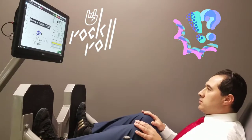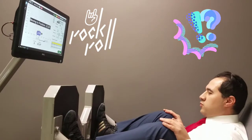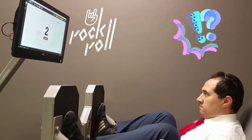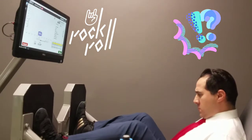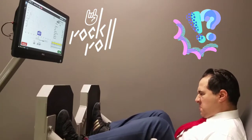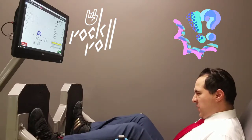All right, here we are. We have some storage pants here. Now we're done with the positive.